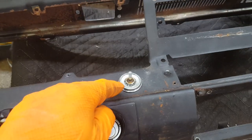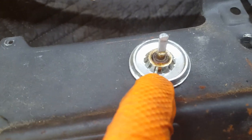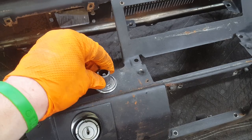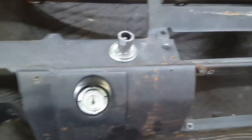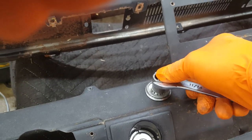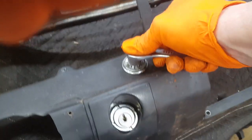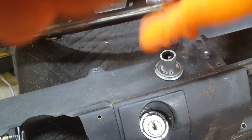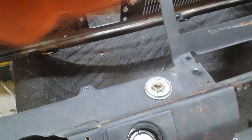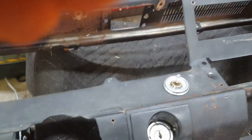When you go to remove the retainers on these switches, they have little spaces on them right here. They make a tool for this - you just put it down over it. This one takes an 11/16ths wrench and you just turn it off. You do not need to take a screwdriver and beat on these things - that's not the way it works.